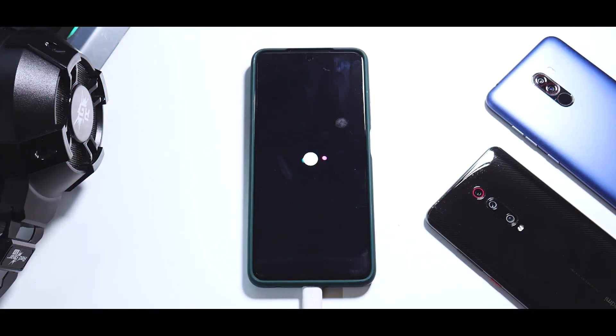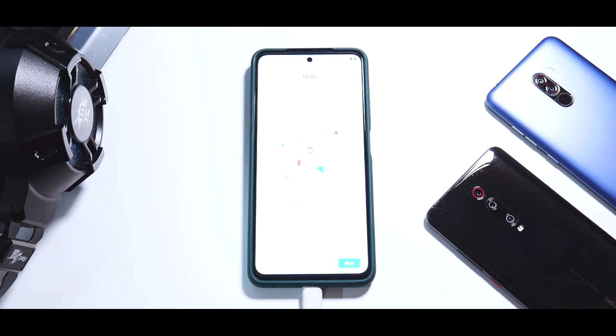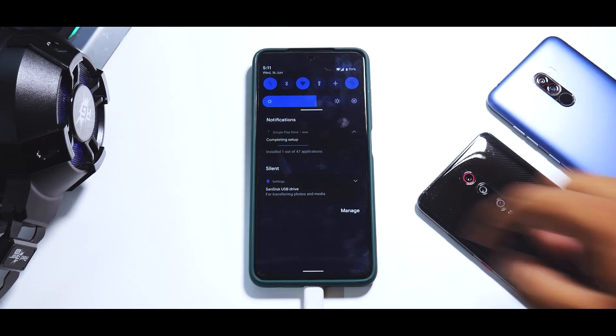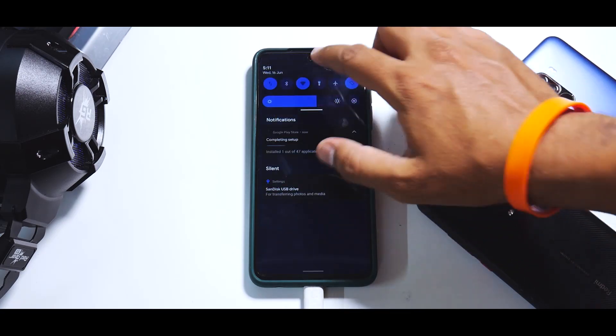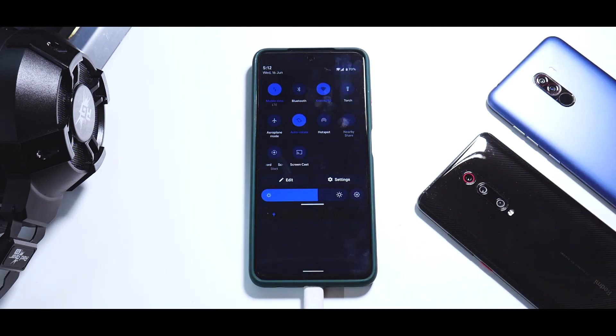The ROM has been flashed and we have pressed Reboot System. This is the boot animation of .OS, so let's wait for the boot to complete. The brightness is too high but I'll quickly skip through the setup part. It didn't take more than one minute to boot. Just like that, we have booted up and we are on the home screen of .OS.